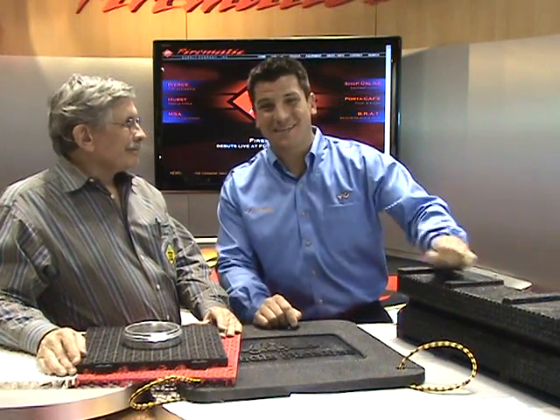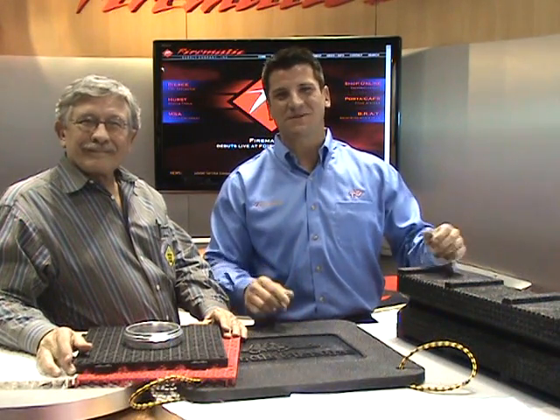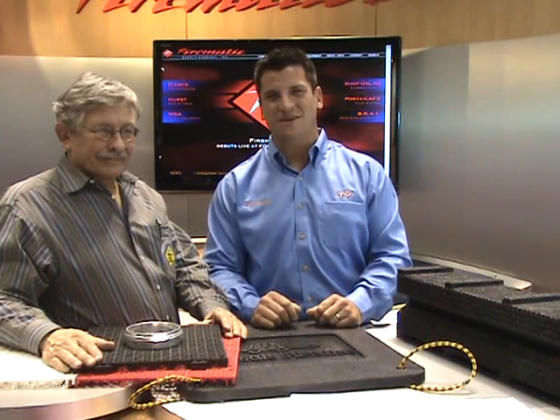Alright everybody, we're back on here live from Indianapolis. We're at FDIC 2009. Appreciate you guys tuning in all day. I know it's been a long, busy day, but the programming's been fun. We've had tons of fun things up here today, lots of good vendors and a lot of good stuff to watch.